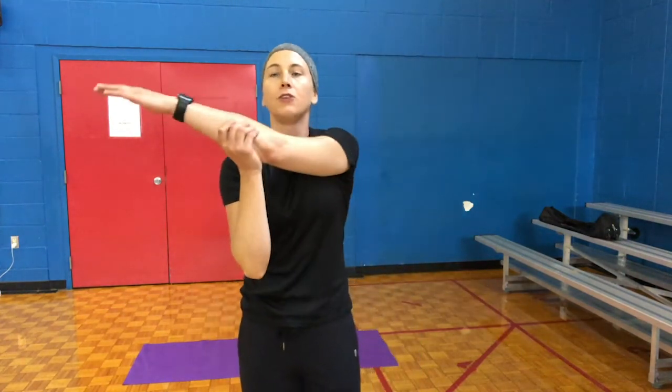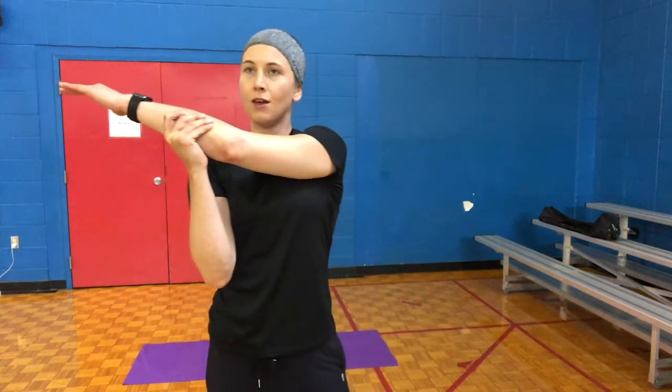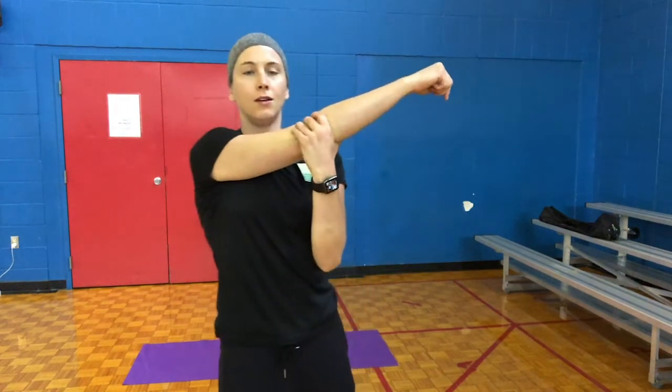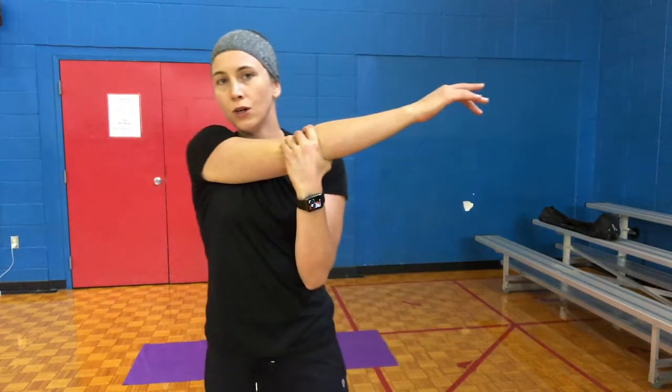Take your left arm across your body, stretch it out. 5, 4, 3, 2, 1. Switch sides. 5, 4, 3, 2, 1. And shake it out. Make sure you drink plenty of water today. It's a fun workout you can do at home — all you need are 2 cups, list 4 or 5 exercises and numbers. You can make that as hard as you want. Have a good day, thank you.